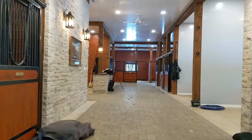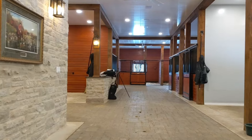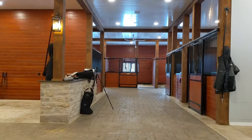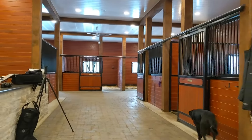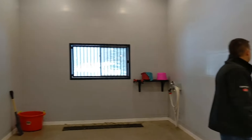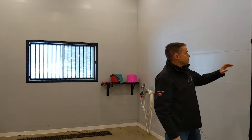This is a working barn that we're coming through right now. They've got horses in here every night. You can see the two wash stalls on the right hand side here. The way this wash stall is set up is really nice.